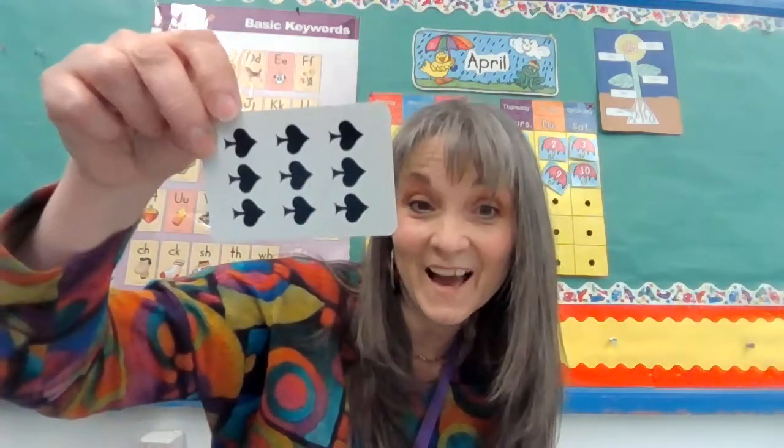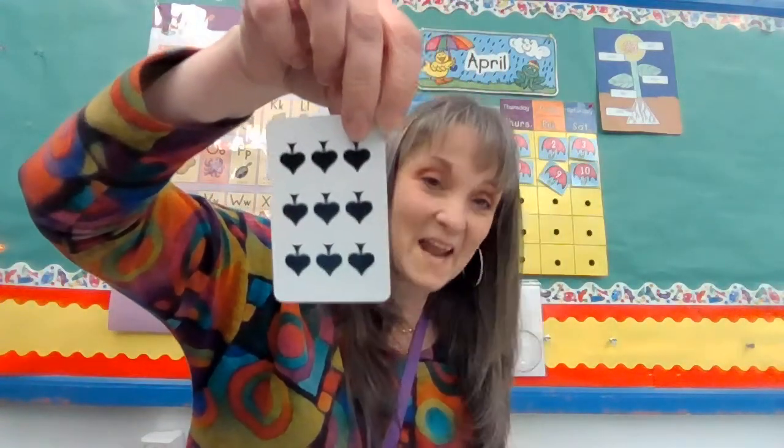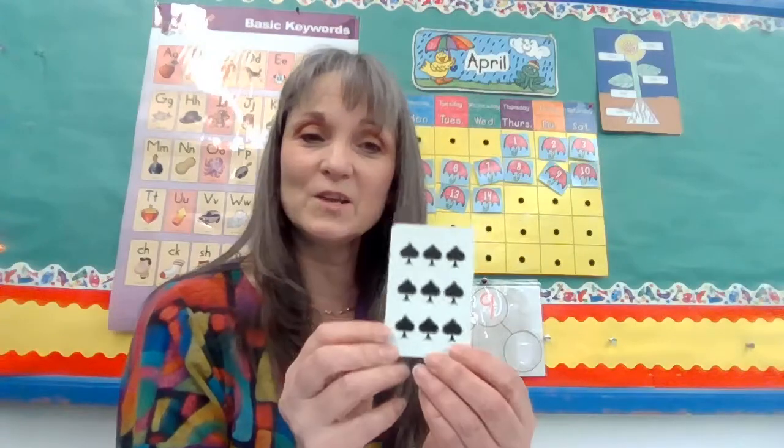How many are on this card now? I couldn't trick you. They still say nine, right? That's true. What if I hold it upside down? How many are on it? Nine. Very good. Let's look at this.